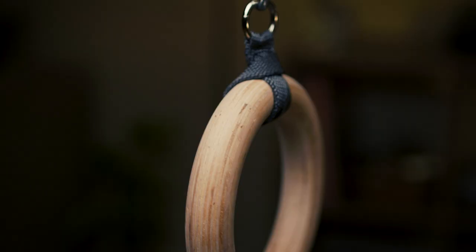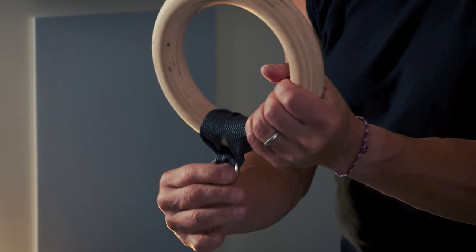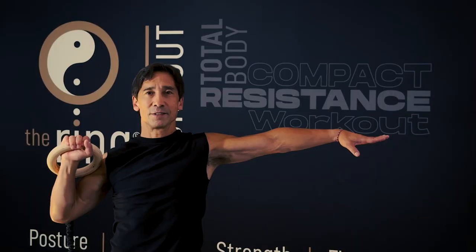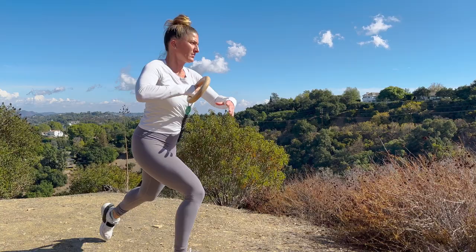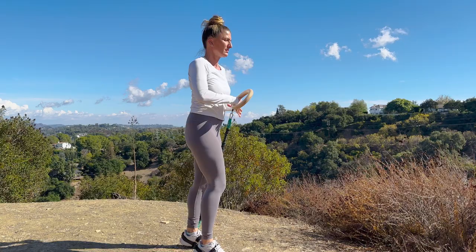One of my goals with the Ring Workout was to make it useful to anyone — somebody who's just starting out. Our programs can help you from the very beginning, and then we pick it up a little bit at a time so your skill at working out will increase.